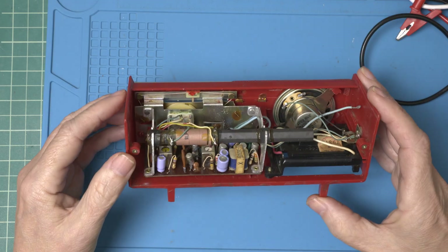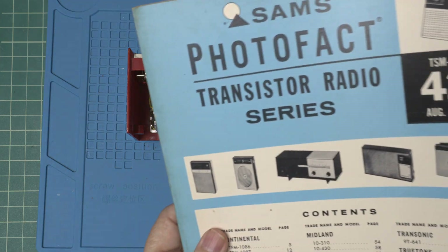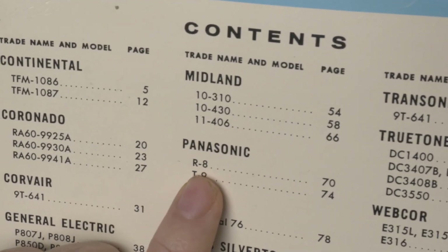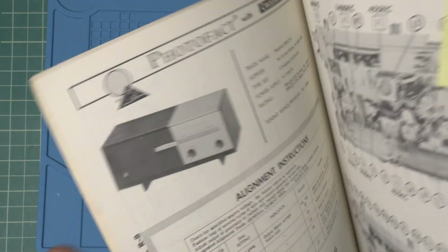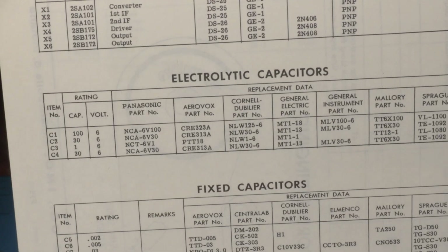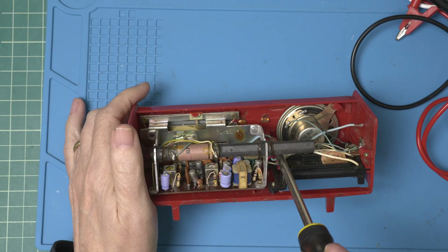Let's get it apart and change out these caps and see what else we can do. Obviously we have to repair this as well. I did manage to find the Sam's Photofact for this radio, made in August 1964. We have the Panasonic R8 and there are the electrolytic caps — looks like there's four of them. Not too bad. Let's get started.